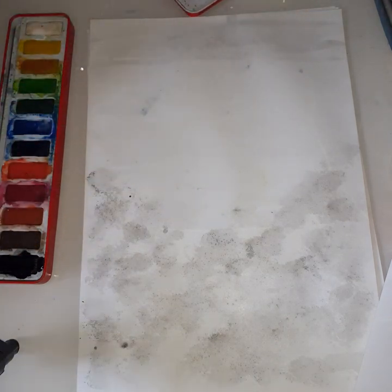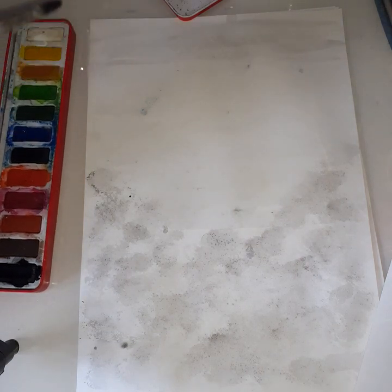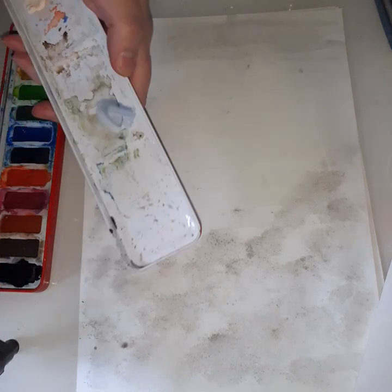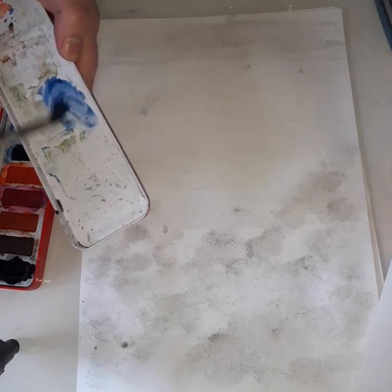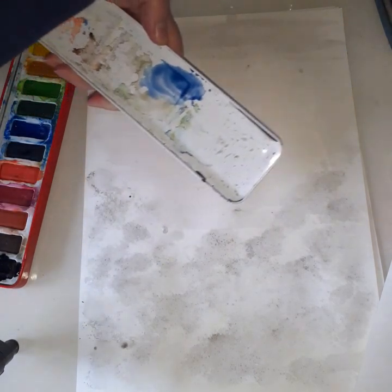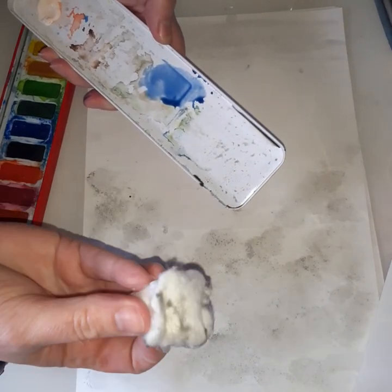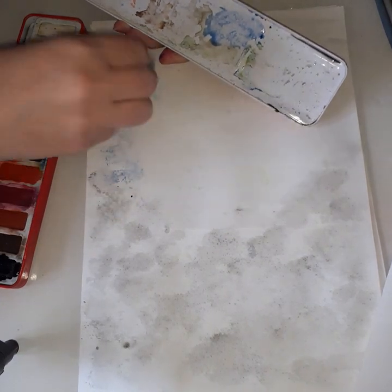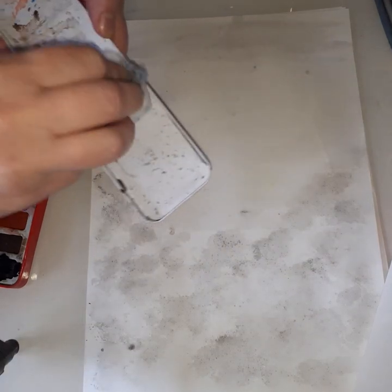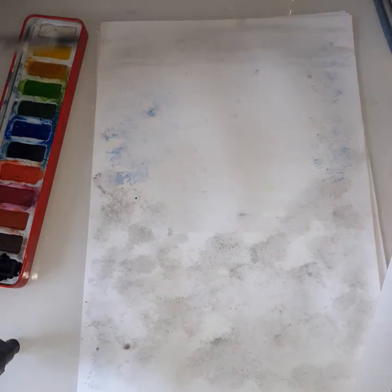The next color I'm going to do is some light blue tones up the side for the sky. Same thing again — get some blue, put it into the lid in a different area just in case there's a tinge of black. I'm going to get my cotton wool ball and use the other side so I don't waste it. I haven't got quite the right color this artist used, but that doesn't matter.